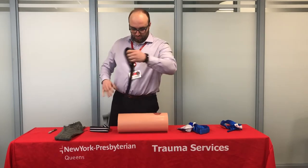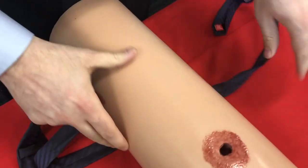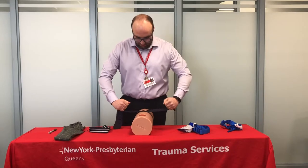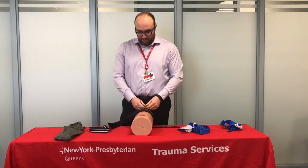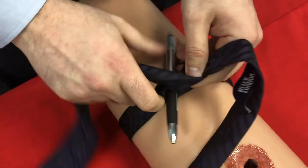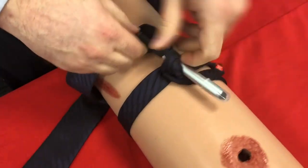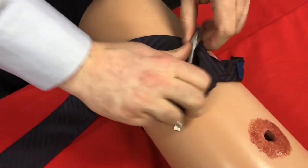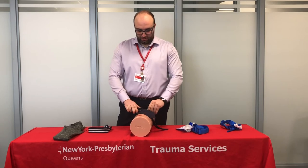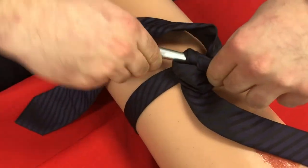We'll pretend that someone's been shot in the leg. Take the tie and tie it off two or three inches above the wound, crossing both ends. Tie as hard as you can and take some kind of rod or windlass — we're going to use a pen here — and tie another simple knot above. Then use the pen to keep twisting and tightening until the blood has stopped coming out. A tourniquet is going to hurt, and that means you shouldn't take it off. Only a doctor in an emergency room can remove a tourniquet — never loosen it until then.